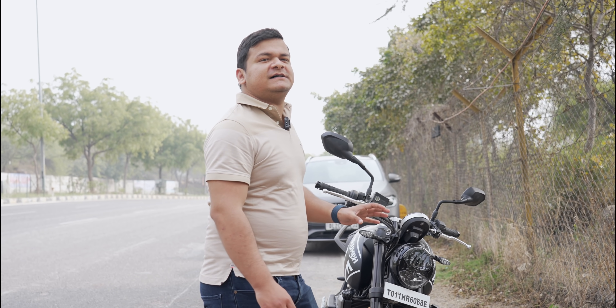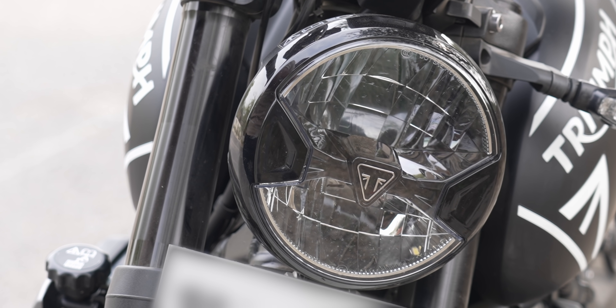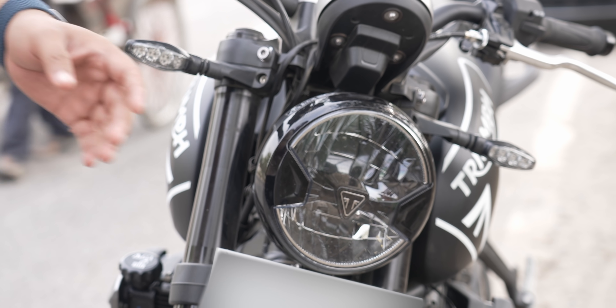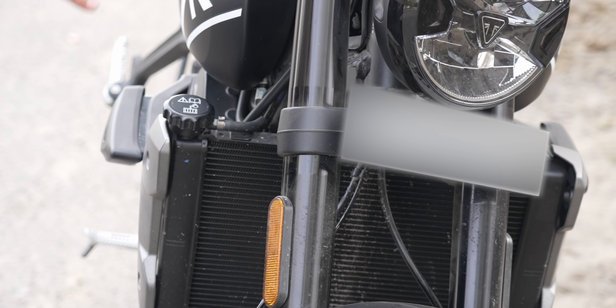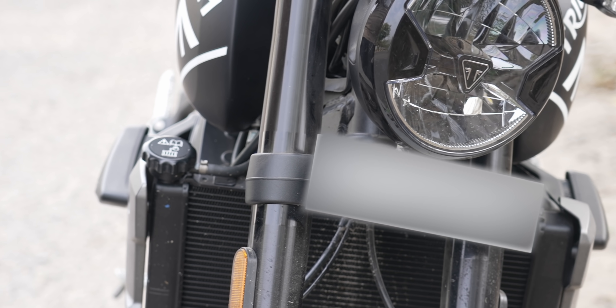Let's start with the LEDs. Every bulb on this bike is LED, which is great. It has a 'T' in the middle and honestly that looks beautiful — it gives it a very distinctive retro look while also feeling modern. The indicators are great, and it has upside-down forks. We'll talk about the suspension a little later.